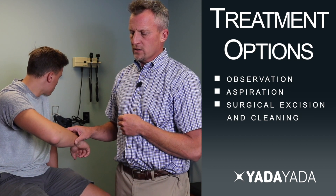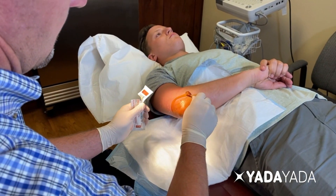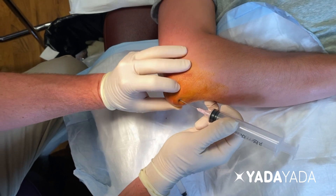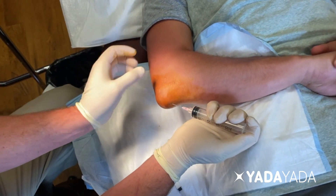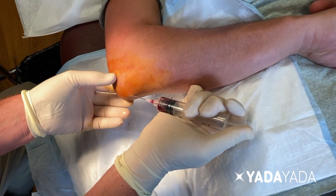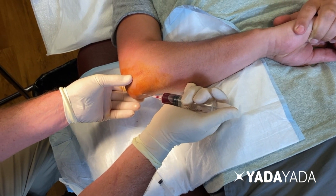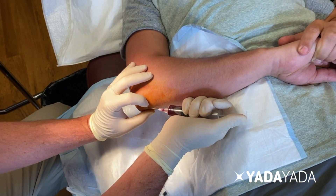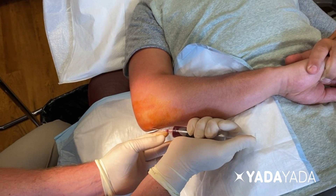Since this has been going on long enough, the patient has elected to proceed with an aspiration — we're going to drain it of its fluid and then inject it with some steroid to suppress the inflammatory response and get resolution. This is not something we recommend you do at home. If aspiration was undesirable or unsuccessful, another option could be surgical excision, which carries the pros, cons, and potential complications of surgery. Since aspiration and injection is the safer procedure at this time, that's what we've elected to do.